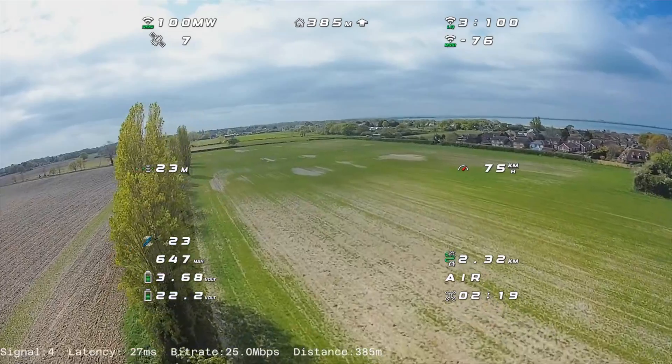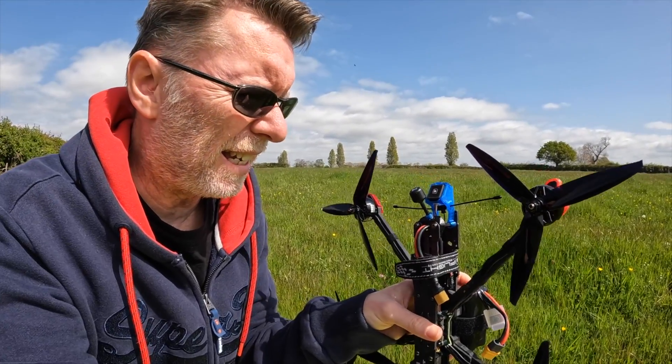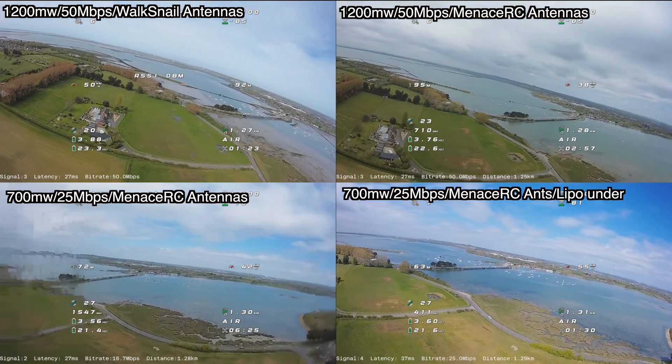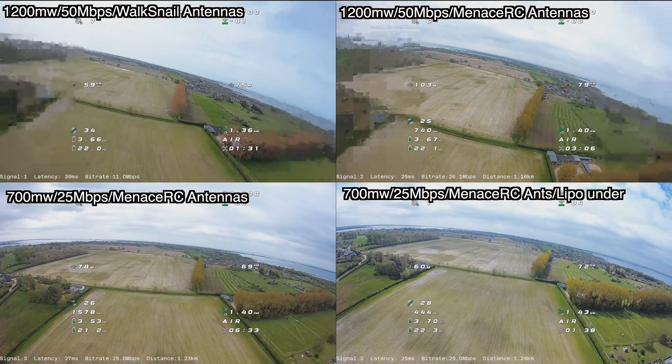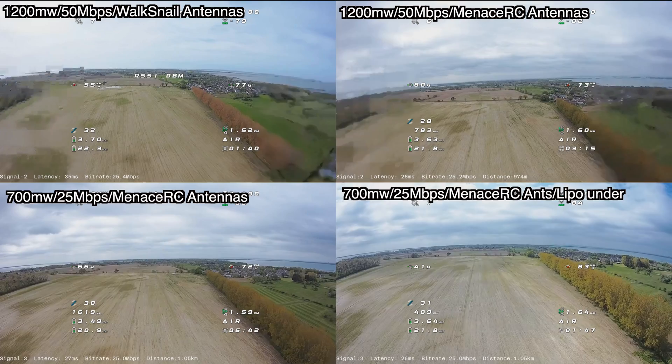That worked really well — it completely got rid of the focus mode we were getting when turning around. I've synced up the flights so you can see the turn and the difference: each time we made a change it was slightly better, but until you compare the original versus the final result you don't really see how far it's come. Each improvement was incremental, but cumulatively it's really made quite a difference.